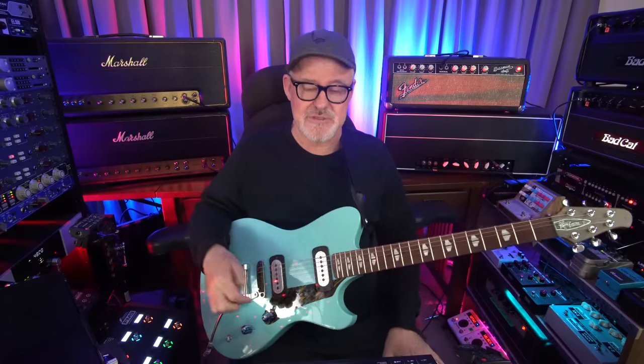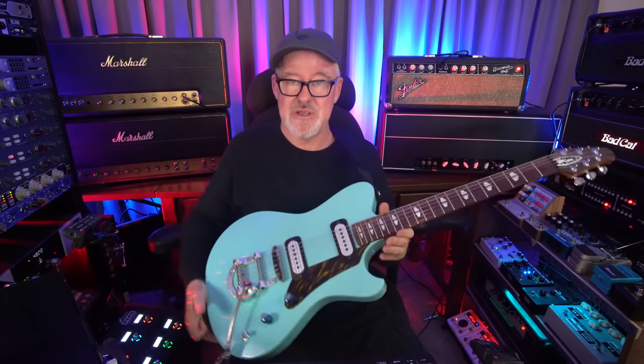Sometimes I think this era right now is the best time ever for the electric guitar — for effects, for amps, for anything electric guitar — because the vintage aesthetic has been brought forward so well. A lot of the new gear we use these days sounds as good as, if not better than, its vintage counterpart. This in no way negates the fact that some of the best Les Pauls ever made were made in 1959, and that late-'60s Marshalls just sound awesome.